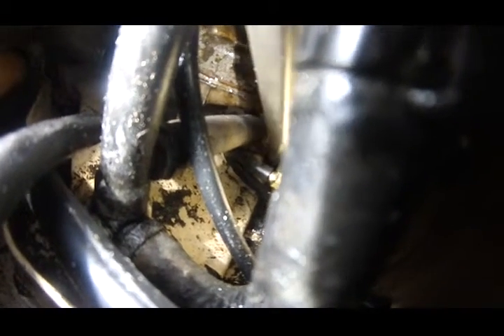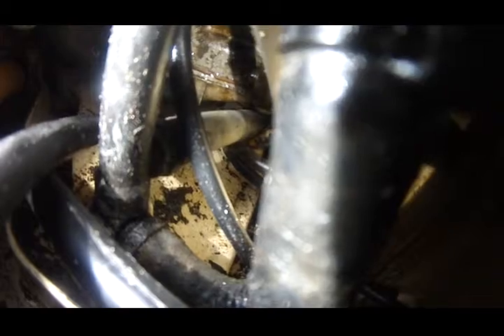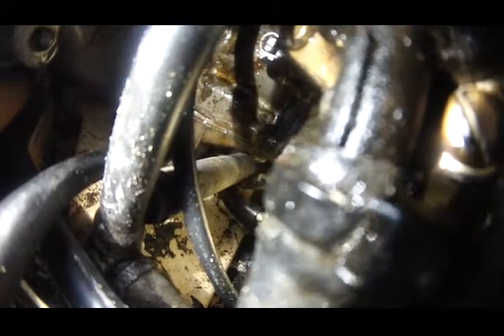This thing where it splits open in the middle, to the right-hand side of the screw where my screwdriver is touching — this split opening is used to receive the screws, as well as the shift shaft coming up from the lower unit. So I'm just going to go ahead and unscrew this, and then I'm done with it.